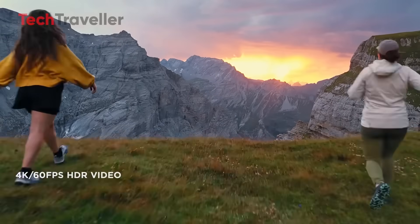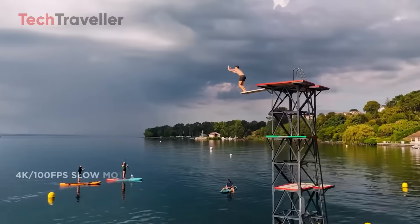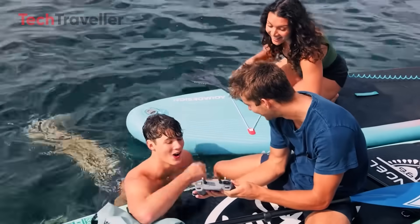And speaking of footage, say hello to 4K at 120 frames per second. That means buttery smooth slow motion, which is perfect if you've ever wanted to film your dog sprinting in cinematic glory — or, you know, yourself pretending to be in a Red Bull commercial.